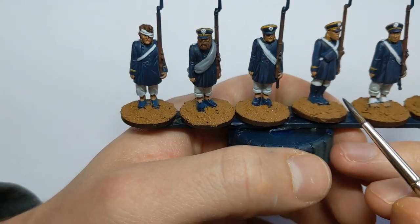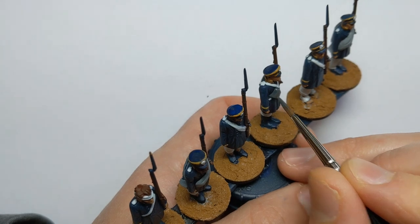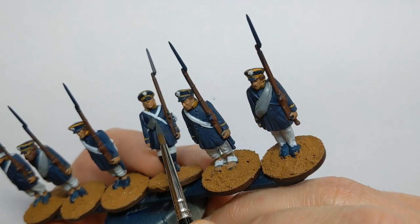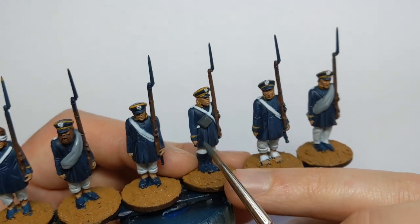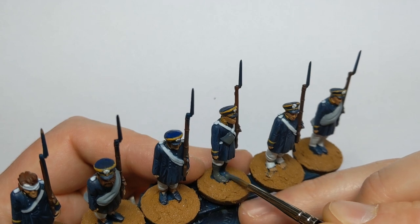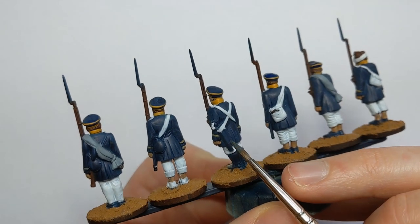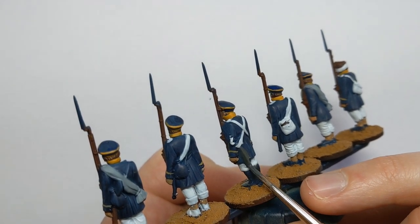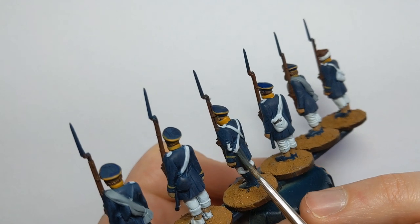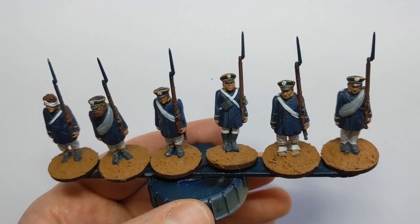There are a couple of areas we need to paint black — or in this case Vallejo Panzer Aces Dark Rubber, which is a dark gray. I just prefer dark grays over pure black as they're easier to shade and highlight. So that's the cartridge box, and we've also got shoes, boots and gaiters. On the backs of the models we've got some sheaths and bayonet sheaths as well. I forgot to mention the peaks on the caps should also be in our black color. We've also got a couple of water bottle canteens.